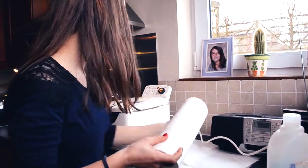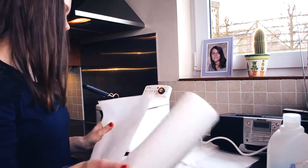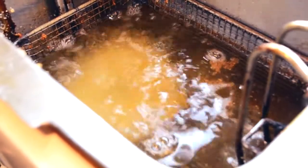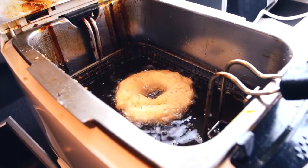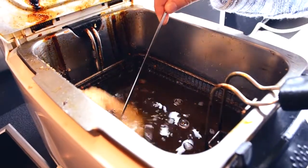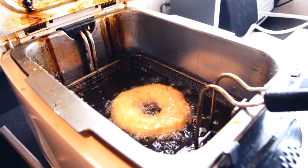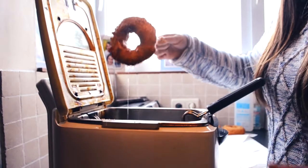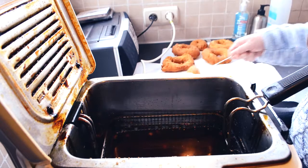Prepare a place with absorbent paper. Put one doughnut into the hot oil, maintaining a 190 degree temperature. When the doughnut rises to the top, turn only once. Drain doughnuts on absorbent paper.